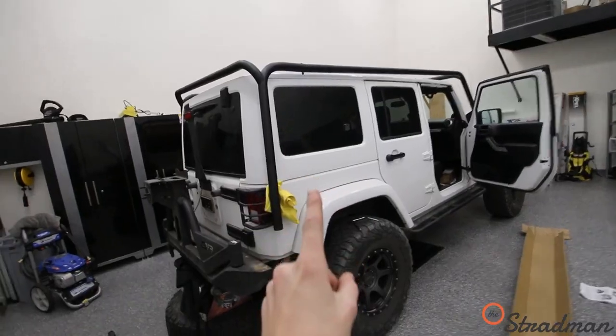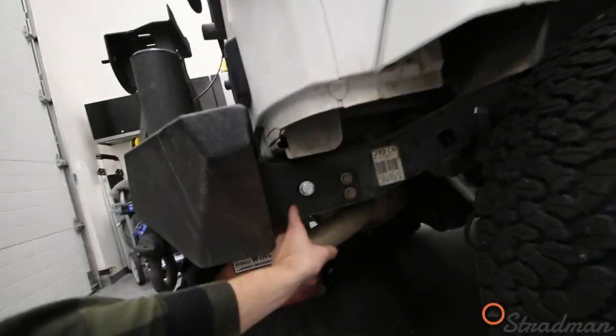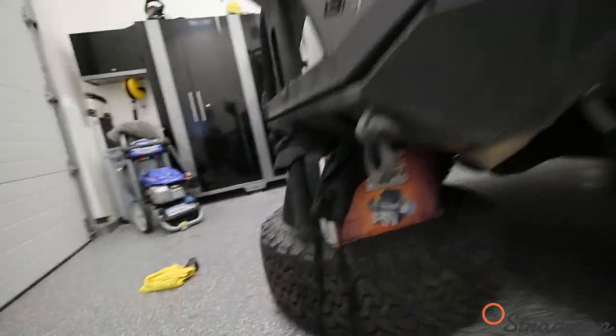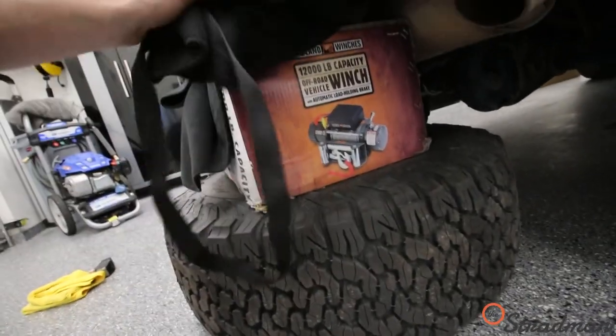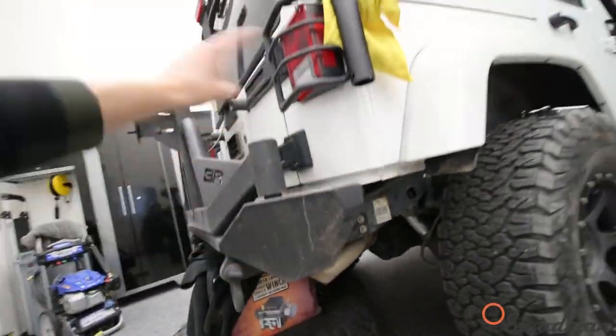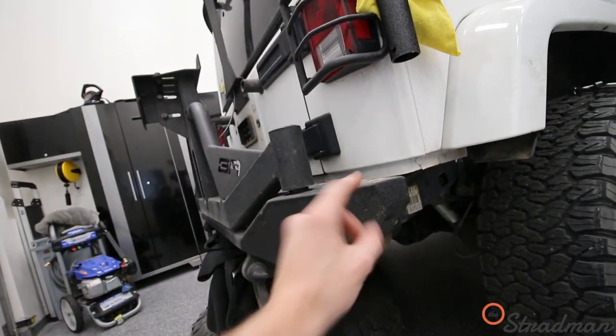We have one more step to go, and that is installing this rear bracket. To do that, I need to loosen these bolts and drop the entire rear bumper. Obviously I don't want to do that, so I've put the spare tire, the winch, and this blanket right here as a support. I'll loosen this side, keep that side tightened, install this bracket, tighten this back up, and then do the same on the opposite.